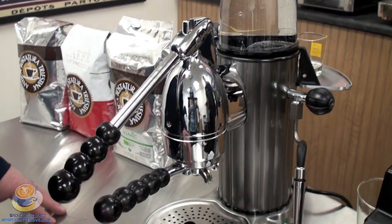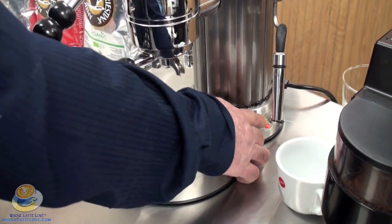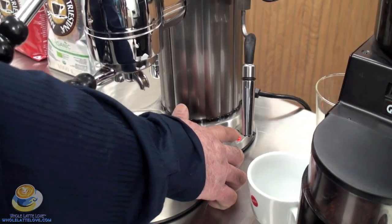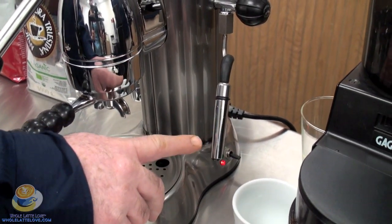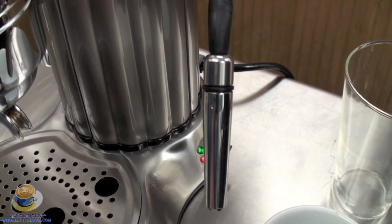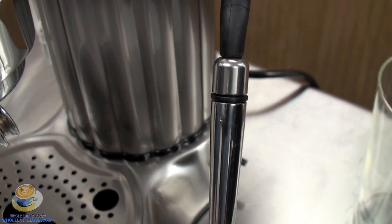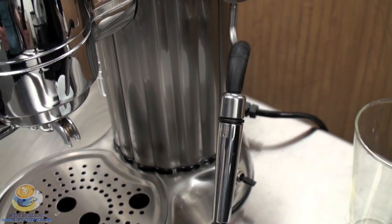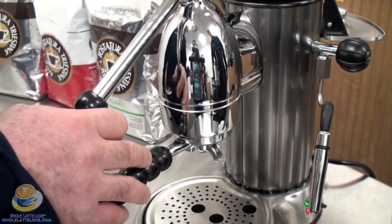When you start up the machine, fill the boiler and turn the switch on. It takes about 12 to 15 minutes to get up to temperature, and then your ready light will come on. The Panarello wand has a hole in it that makes cappuccino frothing very easy. For those who prefer lattes, the Gaggia Latte Art Panarello wand — which we've covered in other videos — is also available and will fit on this machine.